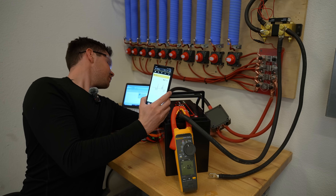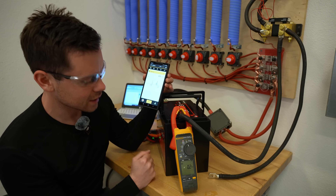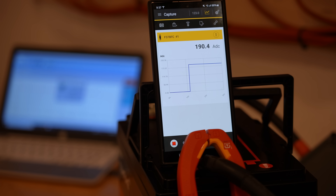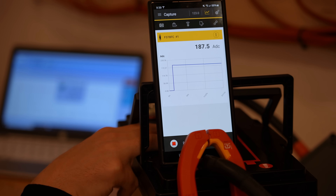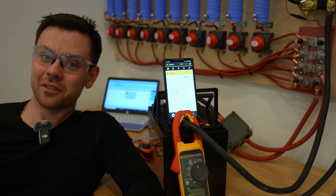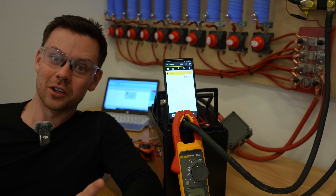It keeps turning itself on and catching it — let's turn this thing off. Now we have zero current. Now we're going to do almost 200 amps. After 20 seconds the resistors are giving off lots of heat. It disconnected at two minutes and 30 seconds.